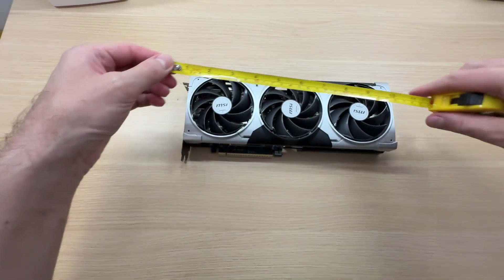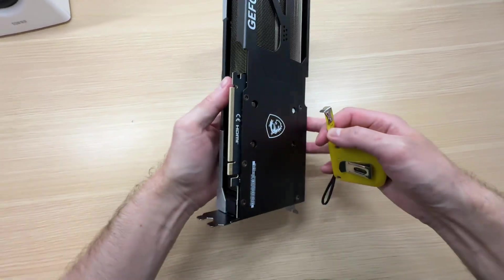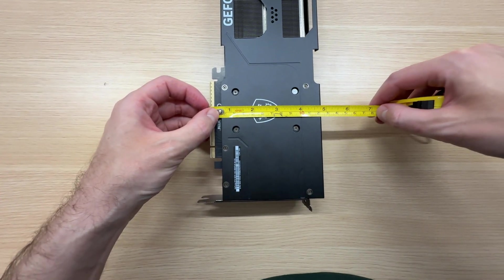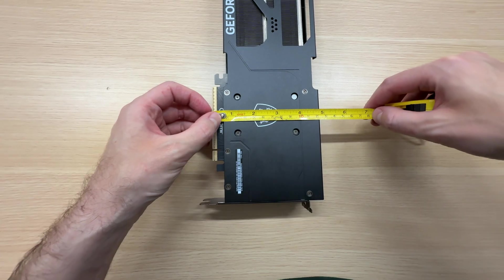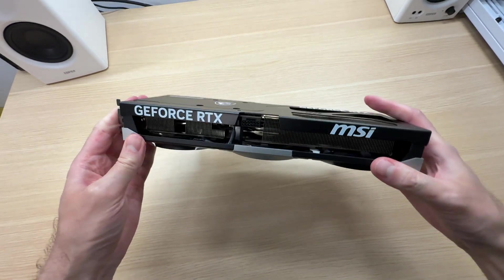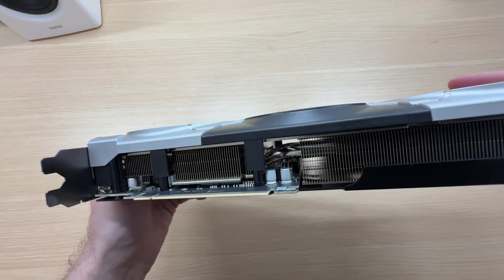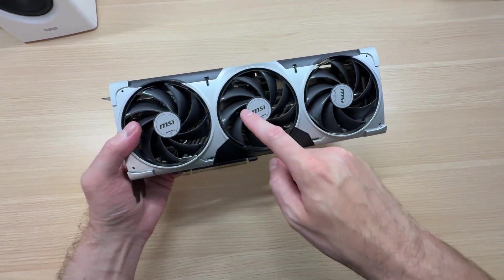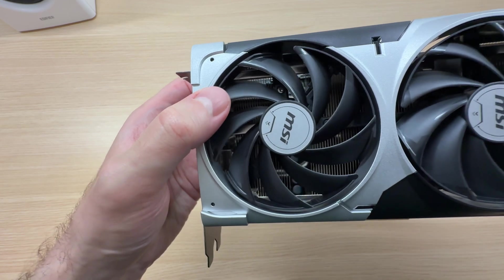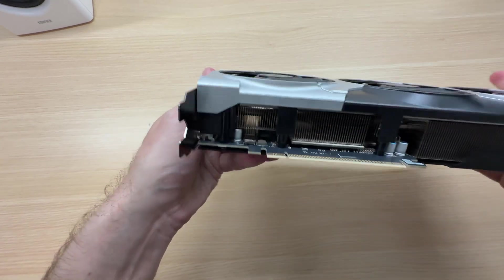Let's measure it: it is 301 millimeters long and 121 millimeters tall. This is not the most compact graphics card, but for a three-fan design it is pretty small and should fit into most PC cases. From the outside the cooler looks pretty good — it has three big heat pipes piercing through the heatsink, with one heat pipe under each fan area.